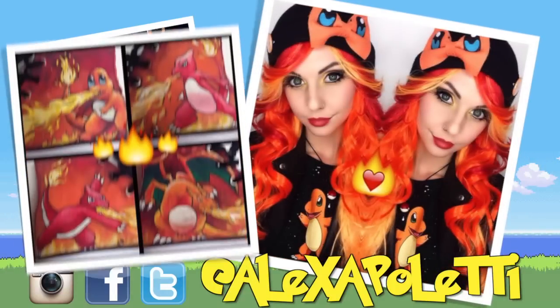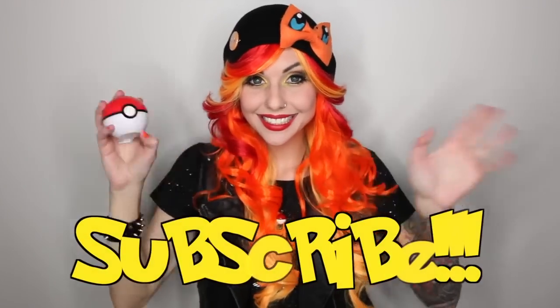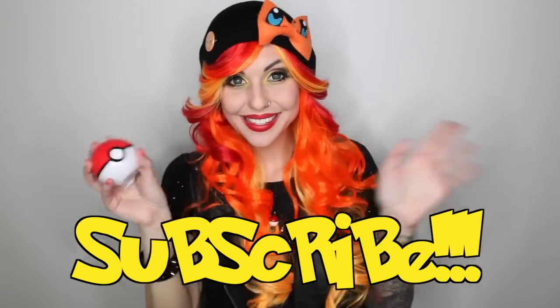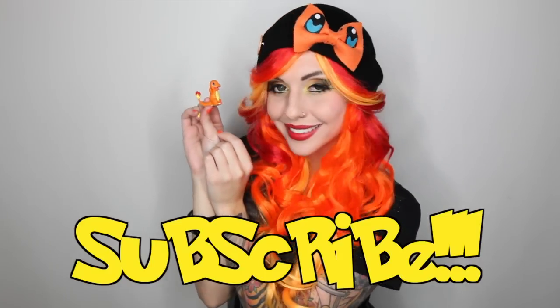Make sure to follow me on Instagram, Facebook, and Twitter for behind-the-scenes photos and lots more content. And if you like this video, please subscribe to my channel. I think you guys are all so perfect, and I will see you guys next time. Bye!